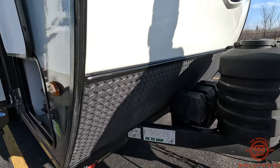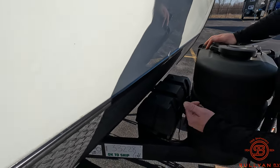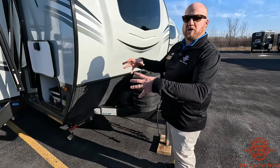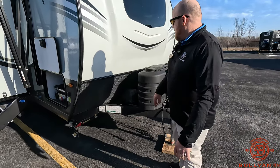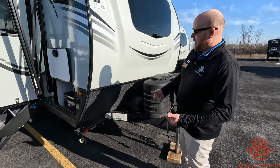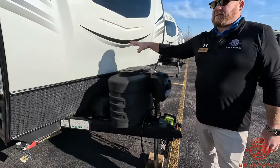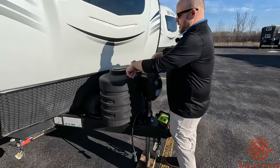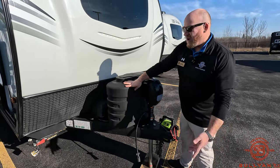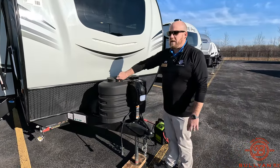Rock guard down below. Flagstaff gives you a battery box for two 24 deep cycle batteries — we're going to throw in one 27 deep cycle marine grade battery in the deal. If you want to upgrade down the road you'll need two smaller batteries, but you've got a bigger battery box for it. You've also got two 20-pound LP tanks on there with an LP tank cover, keeping them out of the elements and protected from rust and fading.